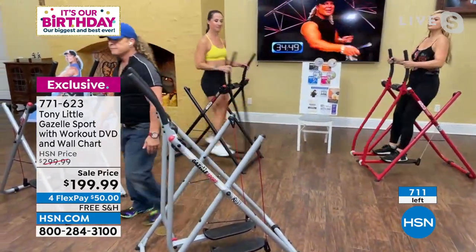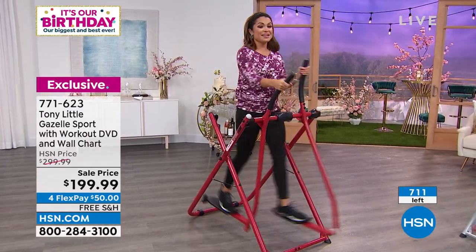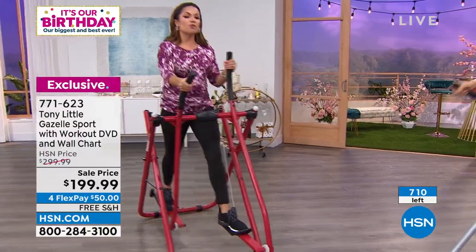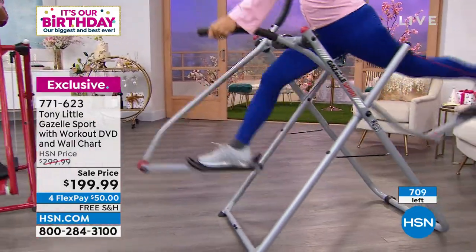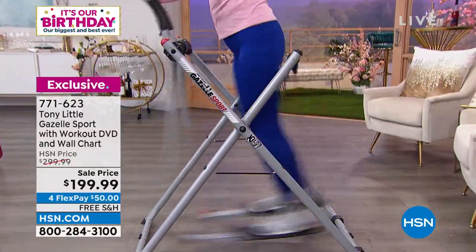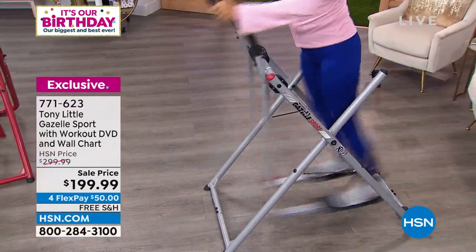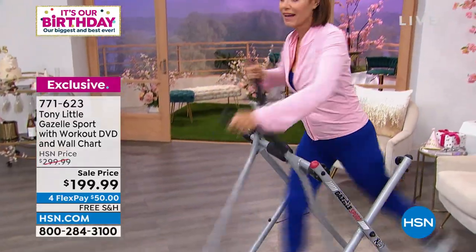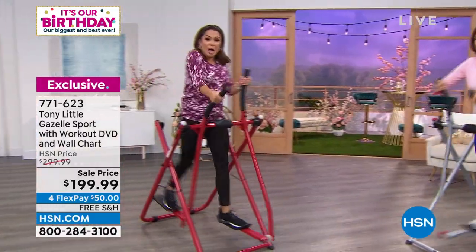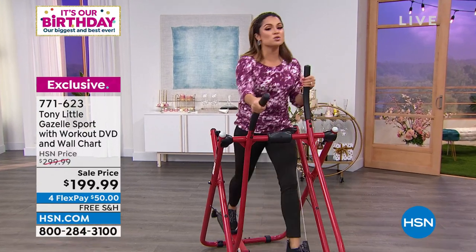We've got about 711 left — that's all the quantity. About 250 in each color. The red, the silver gray, and the all-black. Great traction on the foot pads, nice and big, so even a big and tall person will be very comfortable. It's stable and quiet — not like other pieces of equipment that are huge, cumbersome, and loud, ending up collecting laundry because you don't have space. This is compact, easy, no plug-in, no adjustments, folds up and rolls away when not in use.